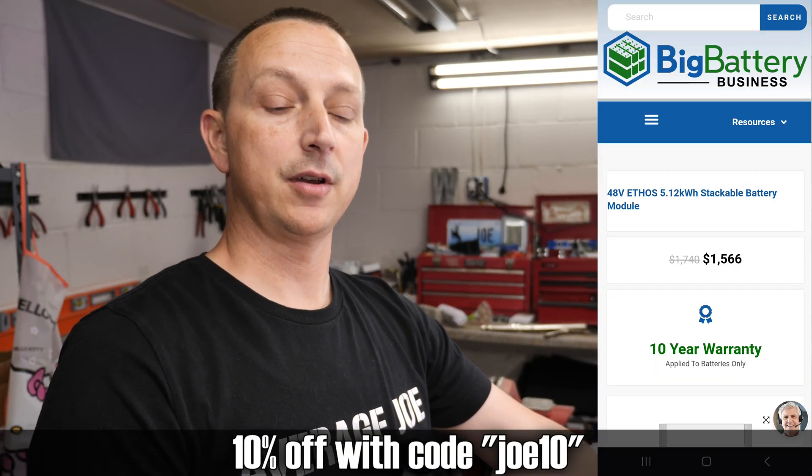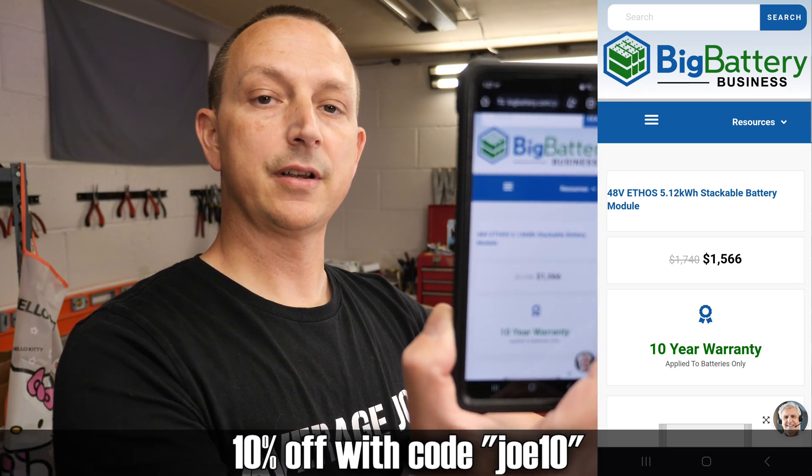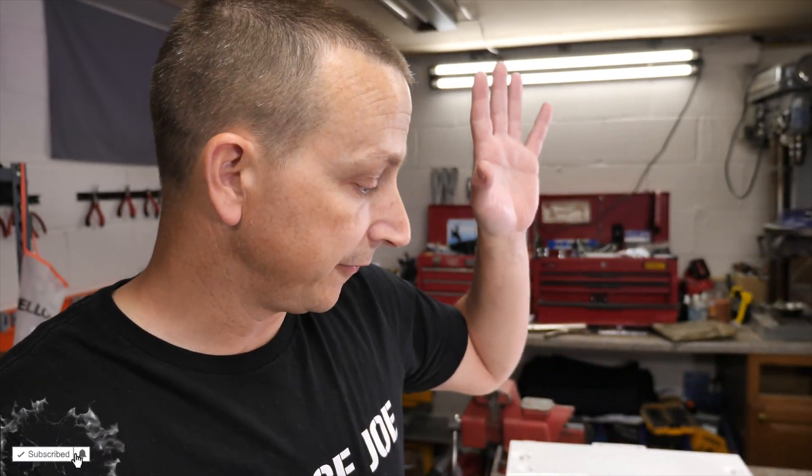If anybody has any questions, comments, or concerns, definitely put those down in the comment section. If you're looking to expand your current Ethos system, these are stackable and modular and you can expand anytime you want. Big Battery gave me a 10% off discount code that I can pass along to you guys, which brings it from $1,740 down to $1,566 — which is a freaking steal for a UL certified battery. If you found this video helpful, don't forget to like, and subscribe to come back for the third video where we actually integrate this into the 10 kilowatt Ethos system.